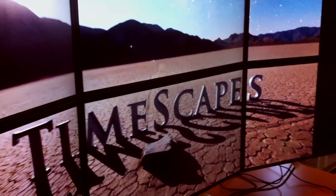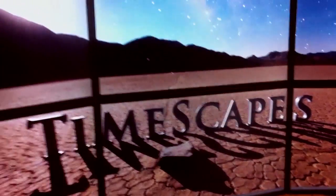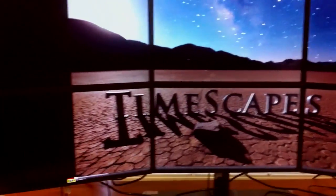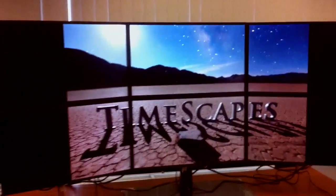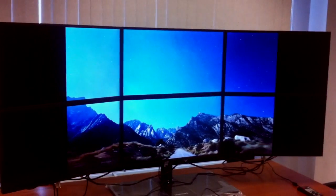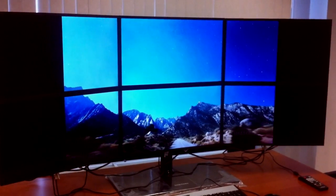It's full screen, playing back from YouTube, and you can see that actually 4K video does not fill up the whole entire screen. It does only cover pretty much the center monitors.